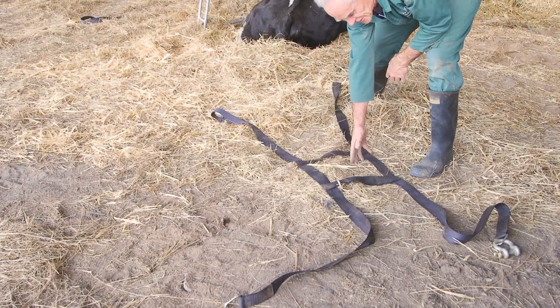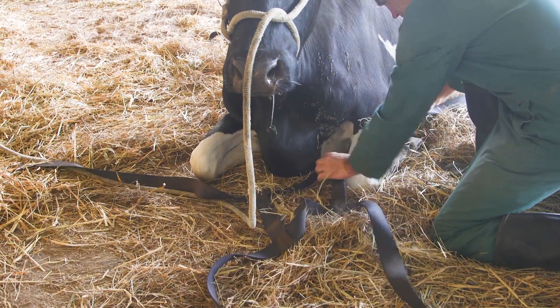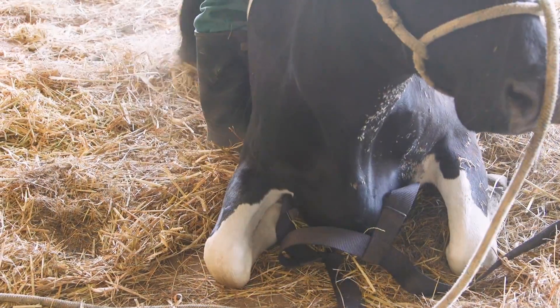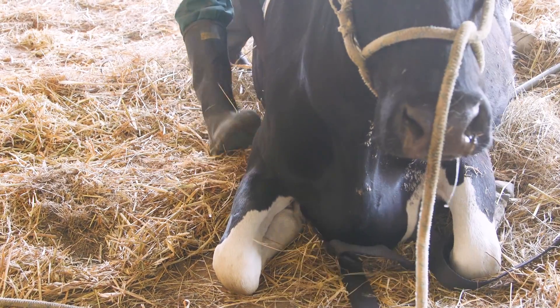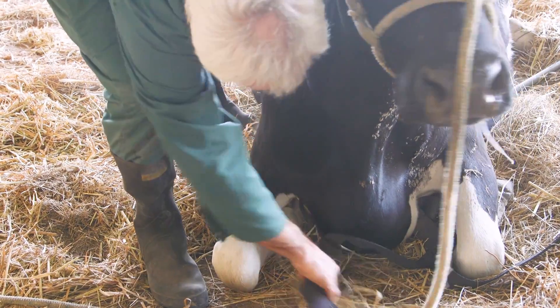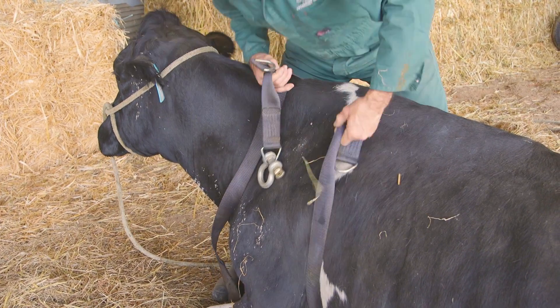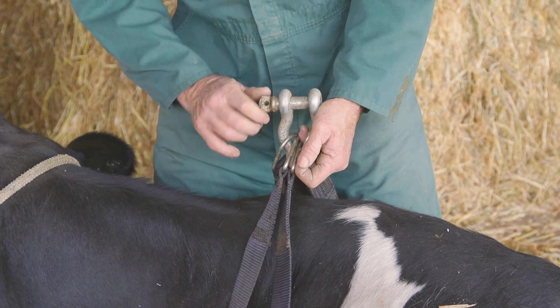The first part is a chest harness. The brisket is located within the central square. There are two straps that go in front of the shoulder and two straps behind the shoulder. These are secured by a D shackle, and this provides a lifting point for the front end of the cow.